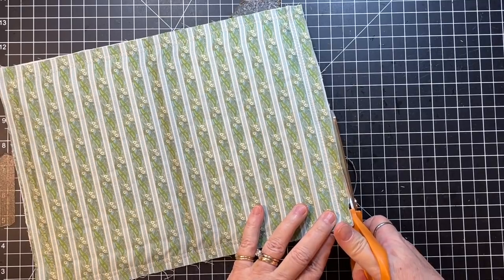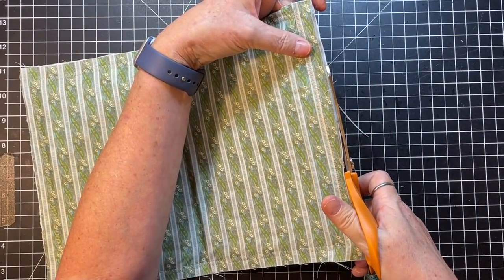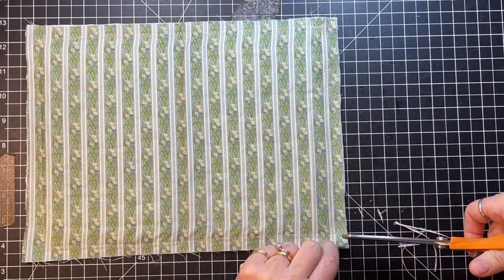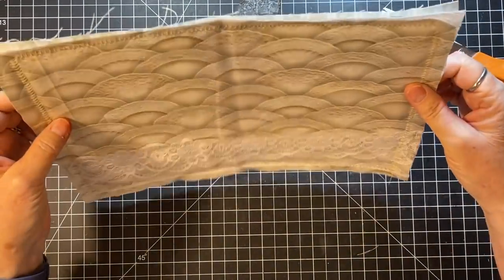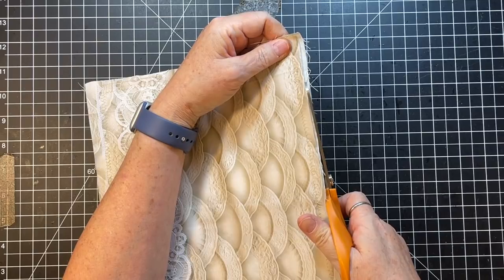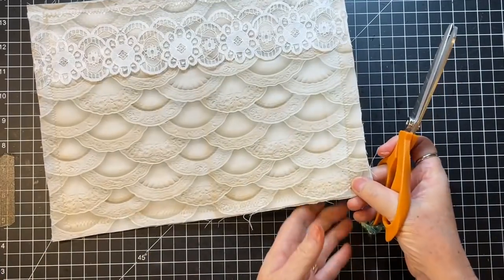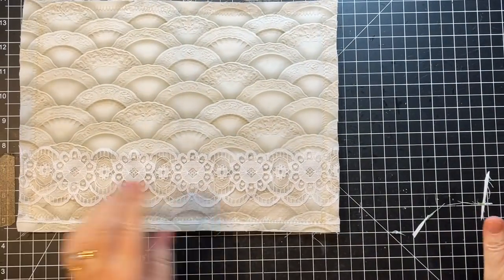I think that's pretty good. I'm just going to snip off a couple threads here. My fabrics are pretty even. We've got a little something going on here, so I'm just going to cut that to fit that side. Got a little right here. Just trimmed up — we've just gotten it trimmed up.